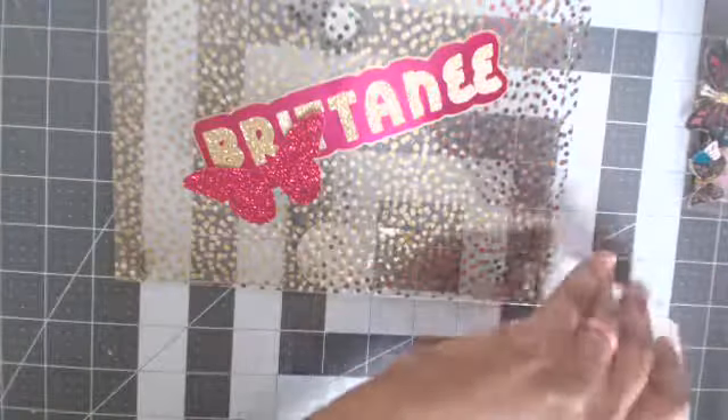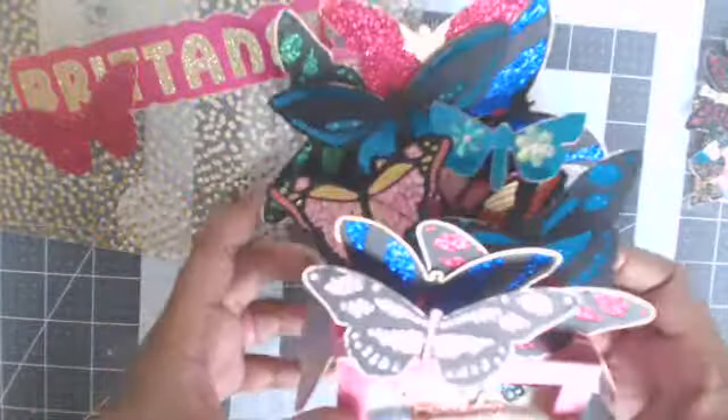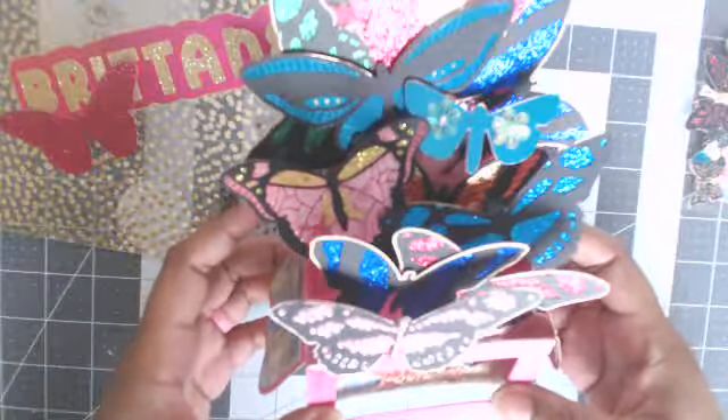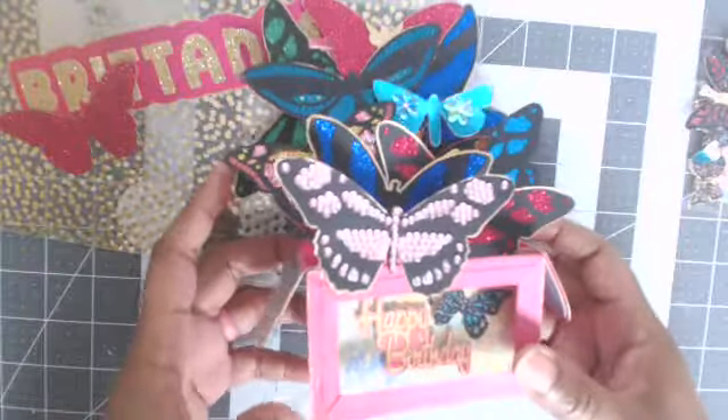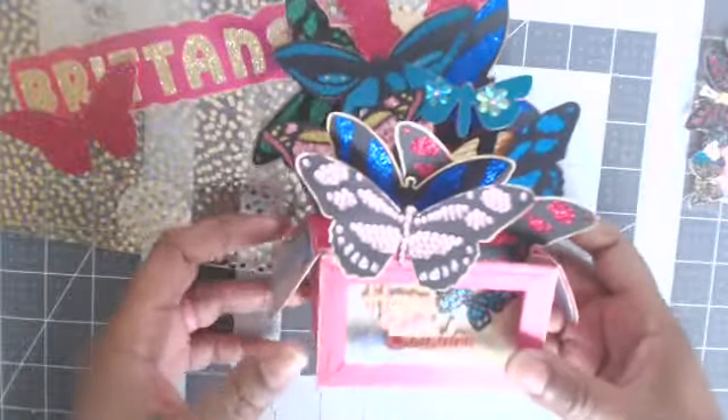And then her card — I also include one of my cards just because. Her card is a pop-up card and it's all butterflies. This file came from SVG Cuts, and I did cut it out on my Cricut.